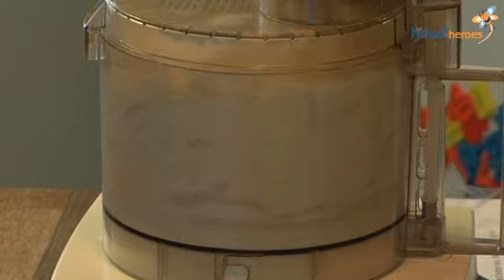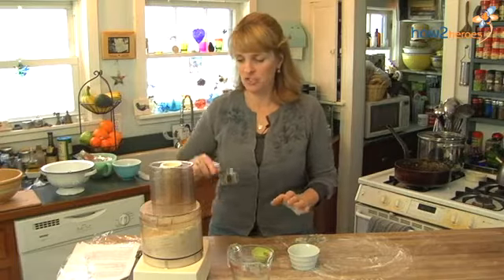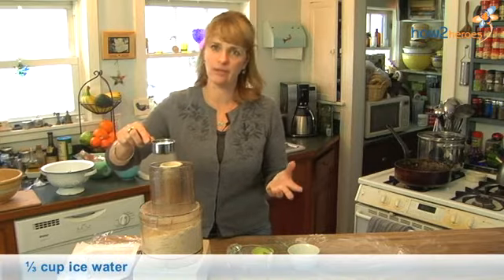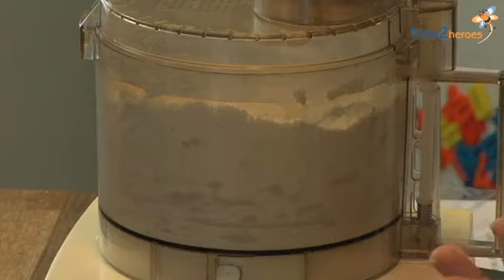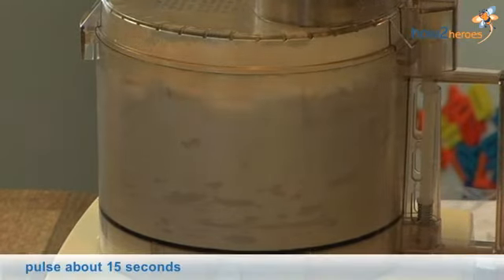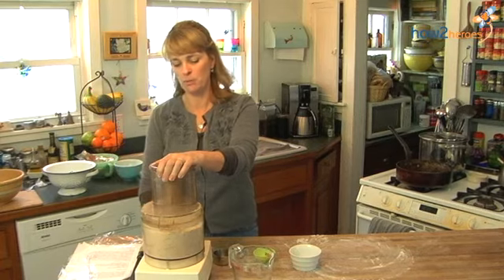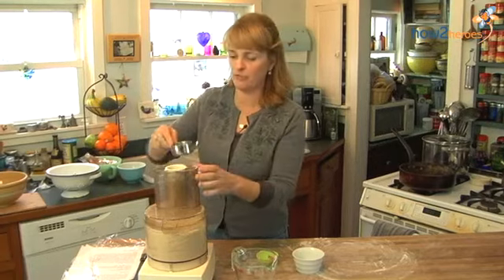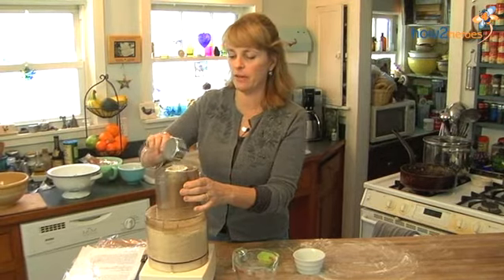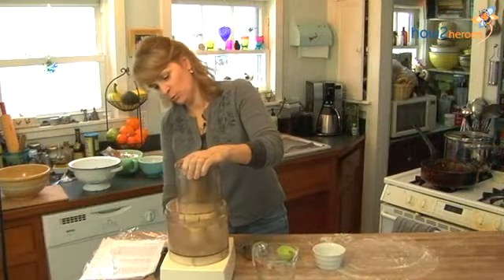Now just pulse it a little bit. I have a third of a cup of chilled water — you can also add an ice cube if you need to. I'm going to add it through the feed tube slowly. Sometimes you need a little bit more, sometimes a little bit less, so eyeball it. You know it's done when the dough congeals into a mass and spins as one ball in the canister. If it's too wet, add a little more flour, but as with any pastry dough, the less you handle it the better. That's done.